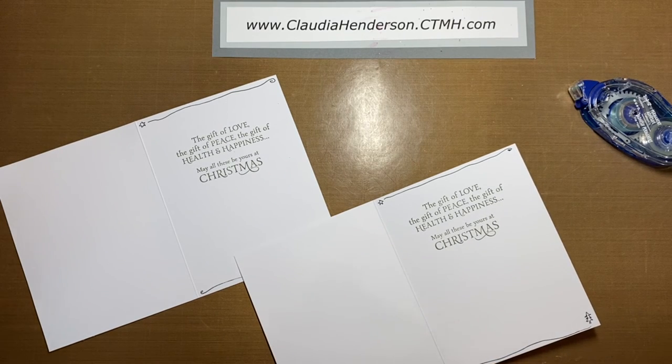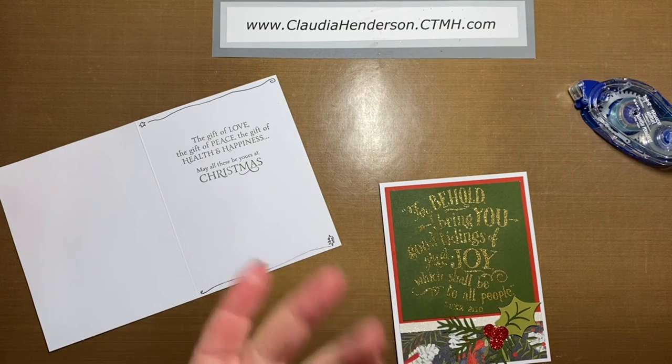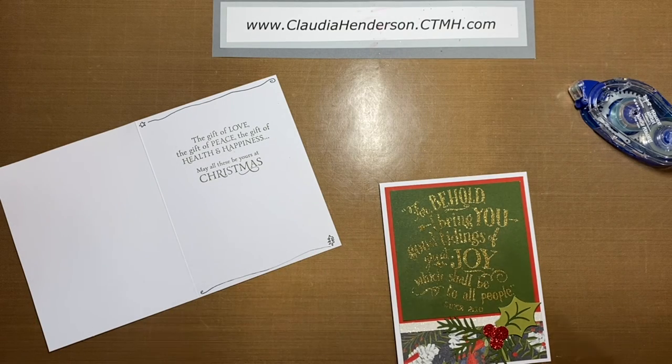And there you have your second card from this month's card class. I hope you enjoyed it, and I will see you back here for card number three. Bye bye!